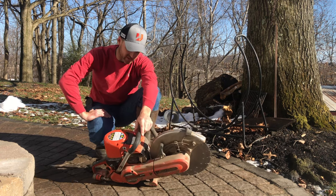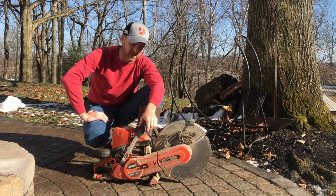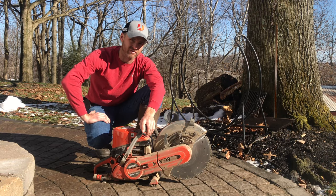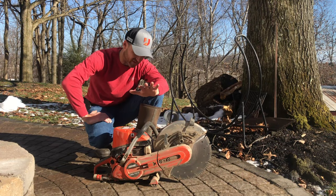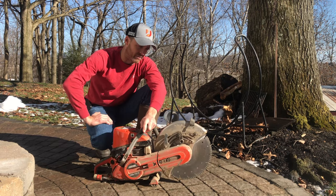With the Echo saw, once we had it, we gave it a shot on some commercial work — catch basin parking lot repair. We were cutting a bunch of asphalt and cutting out around existing catch basins, cutting through concrete and asphalt and all that stuff. This thing's probably got pushing about 700 linear feet of cutting on it right now, and we've only had it on the truck for about a month.